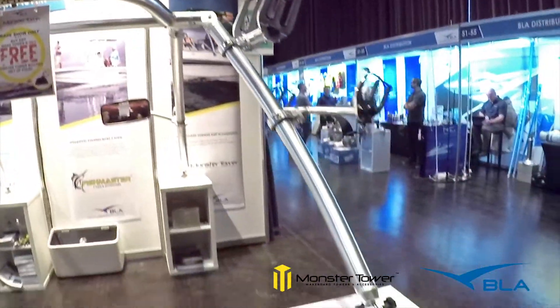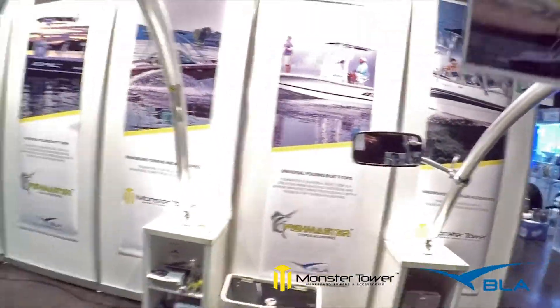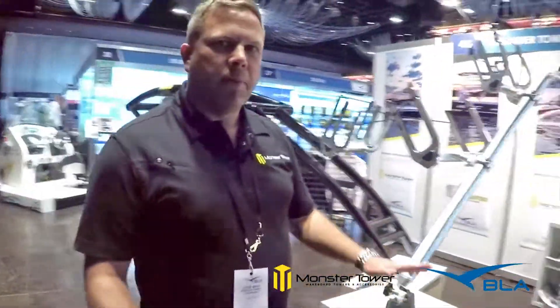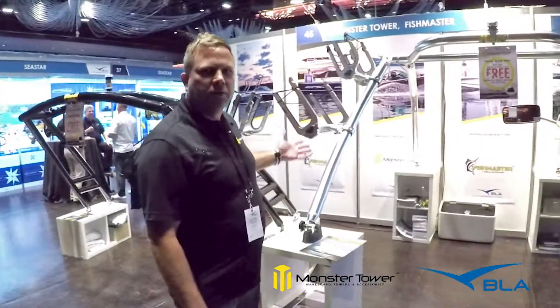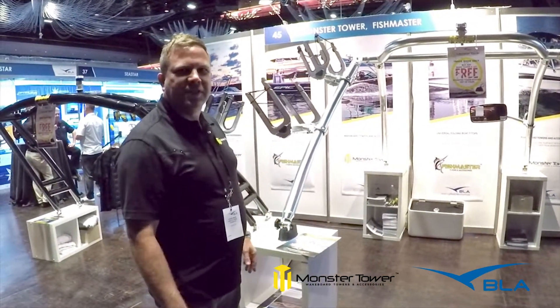Basically it gets your tow point up high, gives you a place to put your boards, and it's great for taking any boat from just a basic boat to a nice wakeboarding boat. It's great for all those purposes — good for the family.